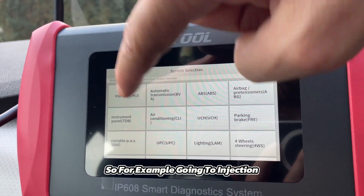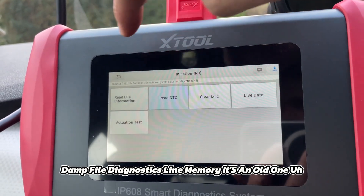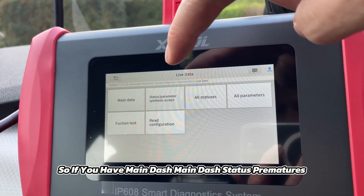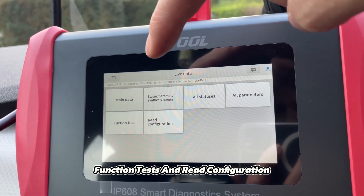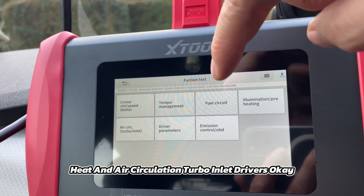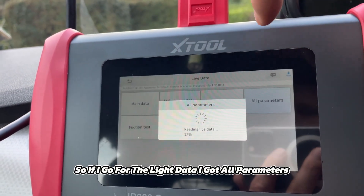So for example, going to Injection > Read Information > Read DTCs — we had a DTC, a damper valve fault in memory. You also have live data: main data, status parameters, all statuses, all parameters. Function tests are something very interesting — you have cruise control, torque management, fuel circuit, illumination, heating, air circulation, turbo inlet, and more. Lots of function tests available, though these are model-dependent.